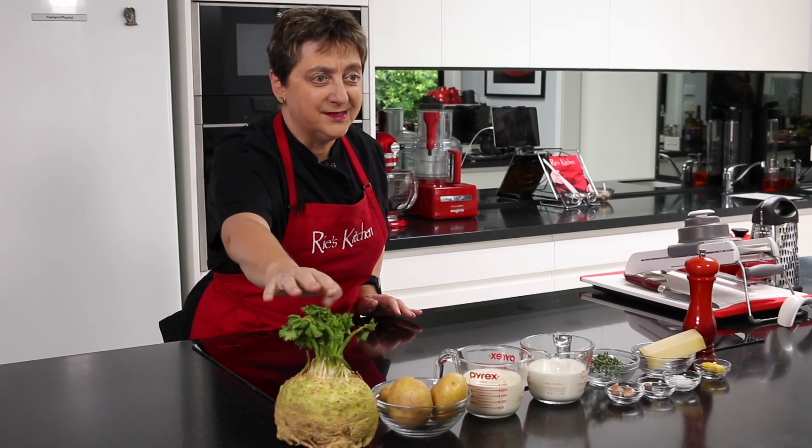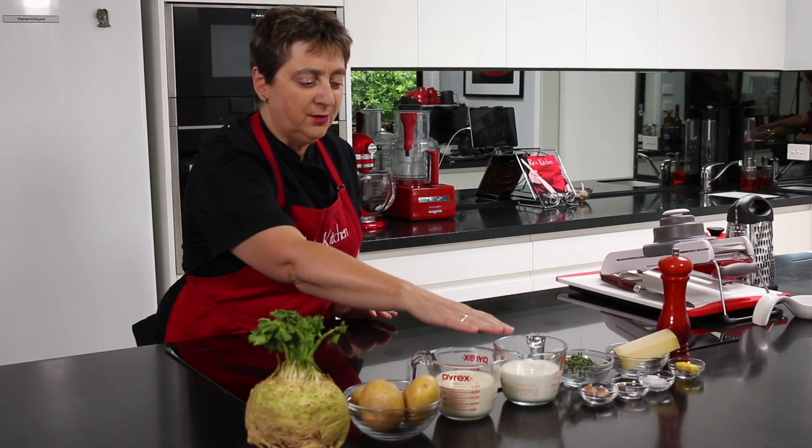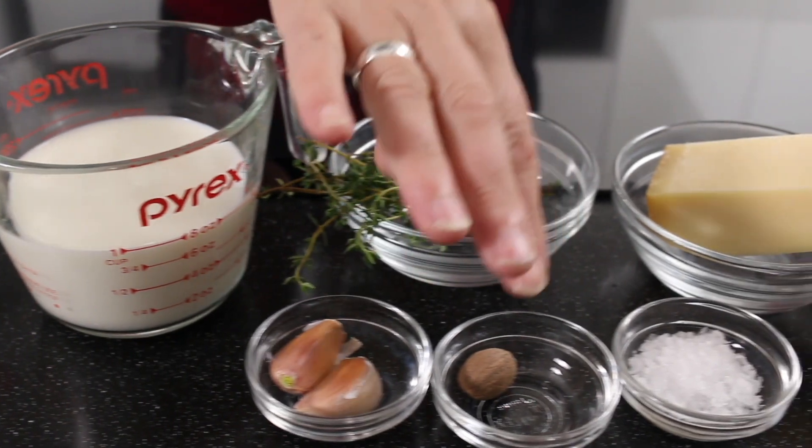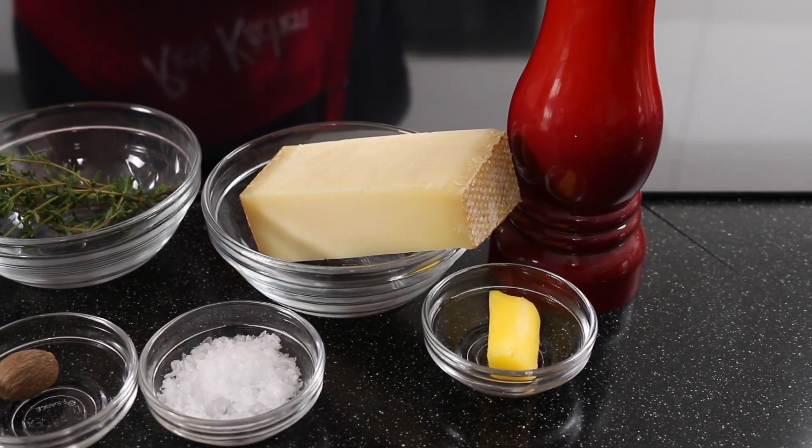First up we have the star — the celeriac — and we have some waxy potatoes, cream and milk, thyme, garlic, nutmeg, salt, Gruyere cheese, a little bit of butter and some pepper.